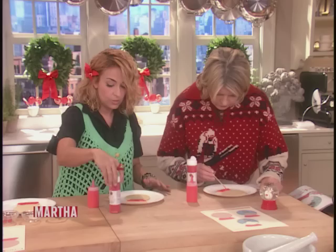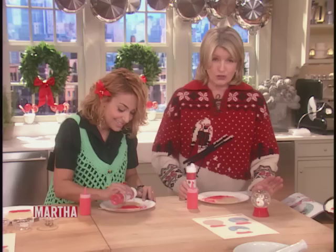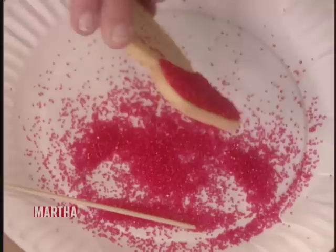You can put too much icing, but doing it with that little squeeze bottle or with a piping bag actually makes a much prettier cookie. Then just sprinkle — this is red sanding sugar, this is not glitter. Don't make the mistake of using glitter — it is not edible.